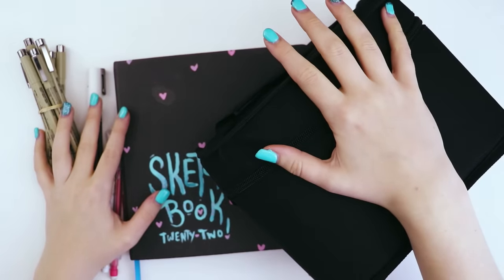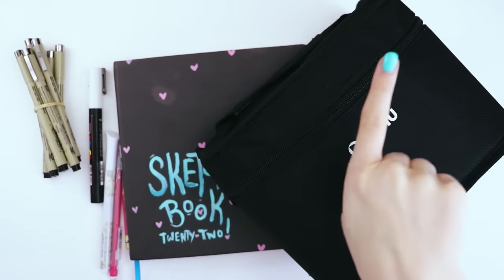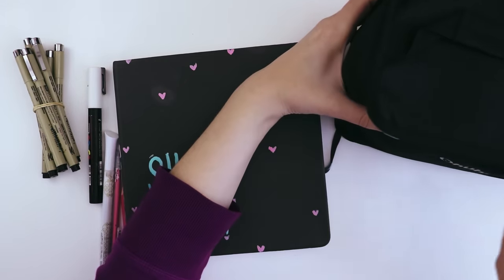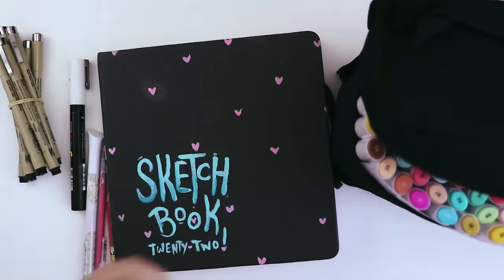I've put together a team of art supplies today in an attempt to complete the three marker character design challenge. I got this from an Instagram artist — their name was the Apparat Artist — and I thought the idea was so cool. I asked if I could do it and they said yeah, it'll be so cool.